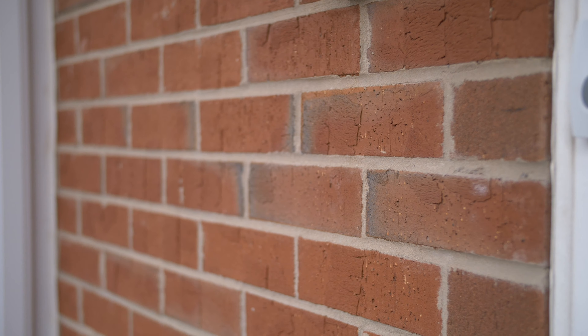We didn't have an existing doorbell, so we needed to find power near the door. We opted to feed power off an existing light switch.